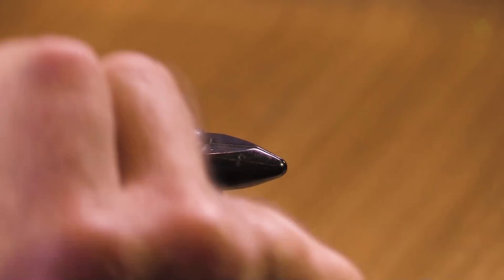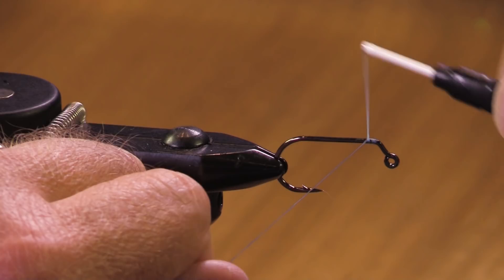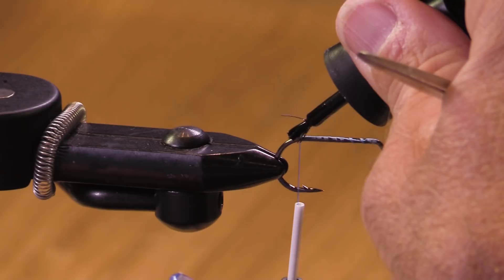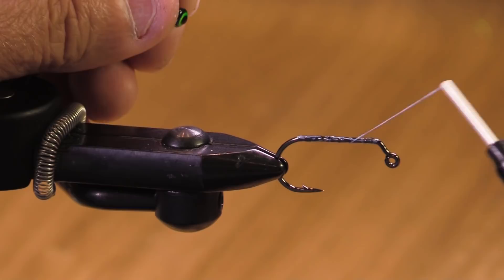This is an Umpqua 60-degree jig hook. I'm going to use a fluorescent blue Danville's 210-denier flat wax mono thread — this is good stuff. You could use other threads, no worries. Now we have a choice: do we put our eyes way up here or put them back here?